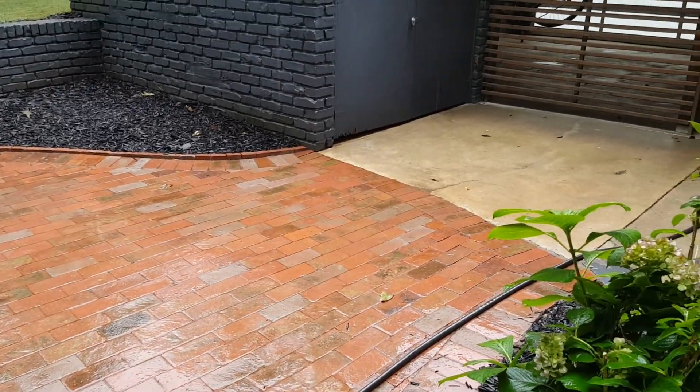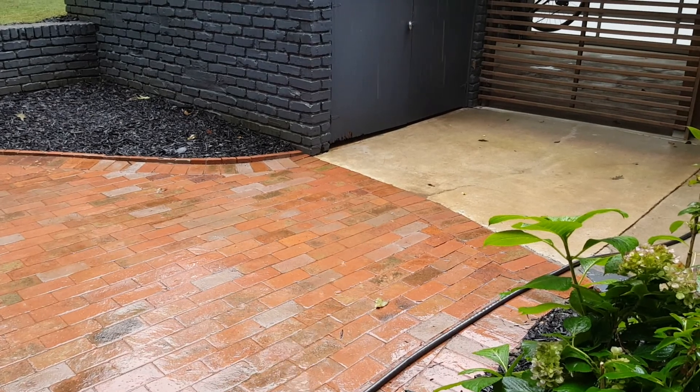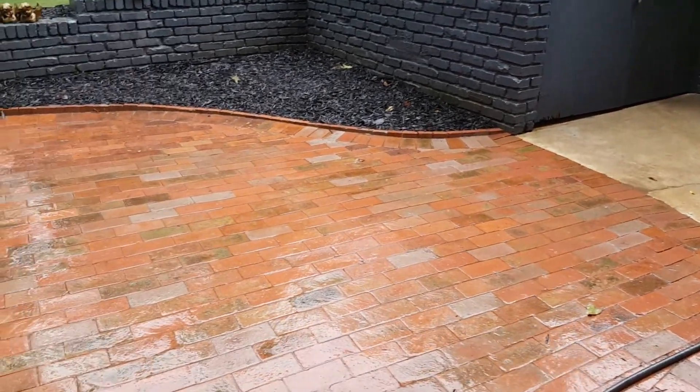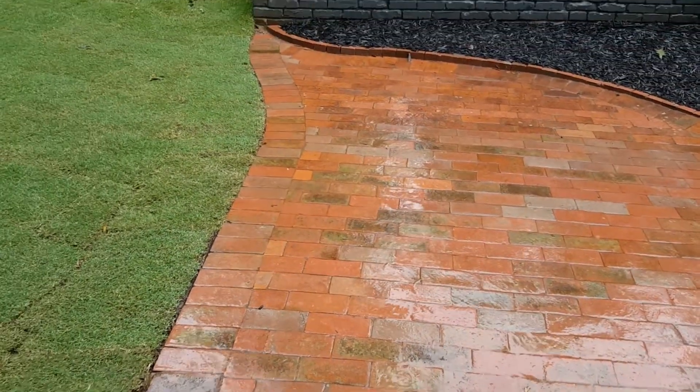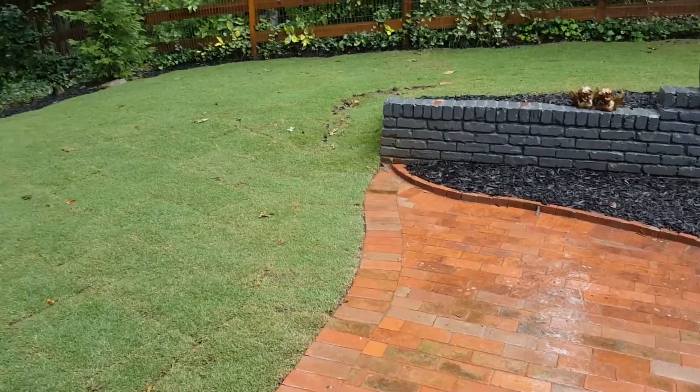We've lined everything up with the concrete on this side — it was completely uneven when we got started. We have filled in between the joints with a polymer joint sand, and we put in a brand new lawn back here.